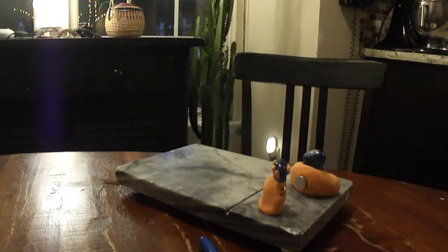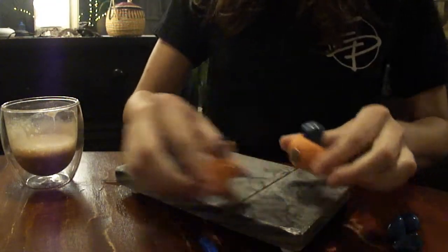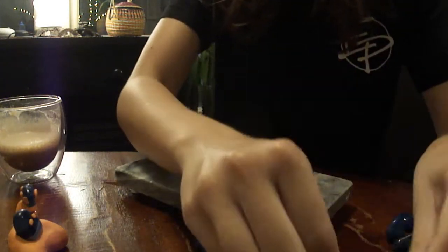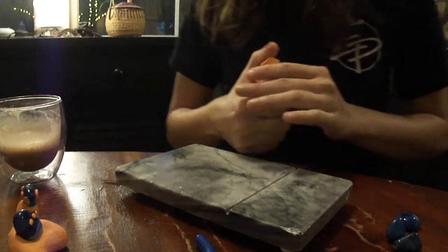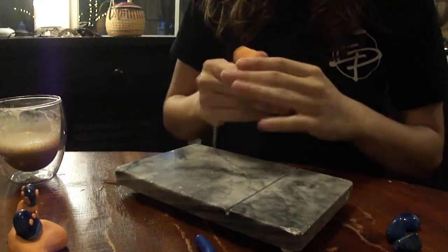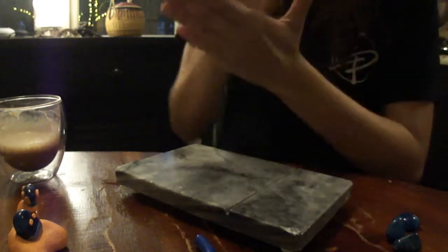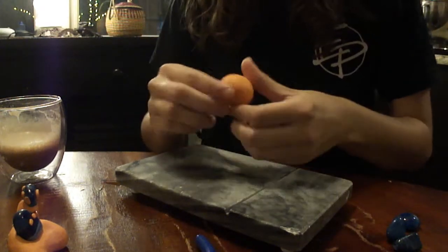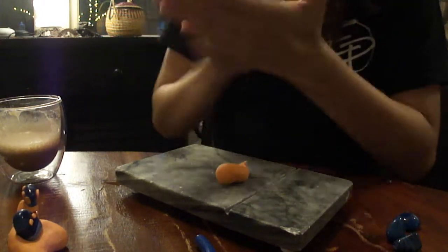We've got to go fast because we're running out of battery. You could do two teeny ones from that clay — they could be like twins that stick together with the magnets. I like that idea — cut it in half, put a magnet on each side, and they'll stick together like they're holding hands. These are some crazy powerful magnets.